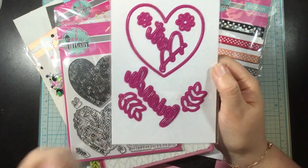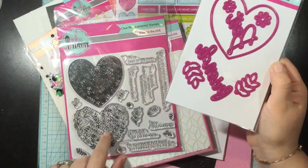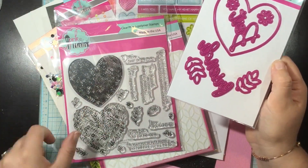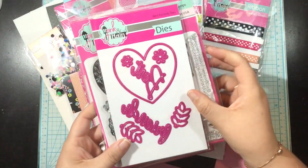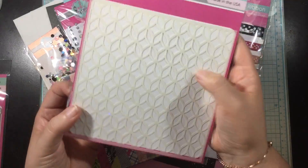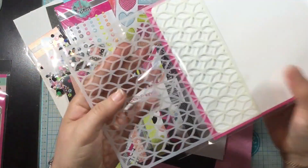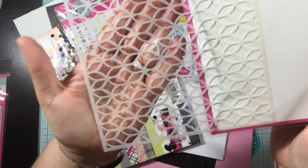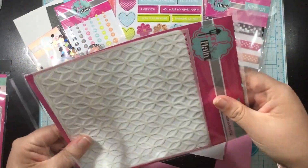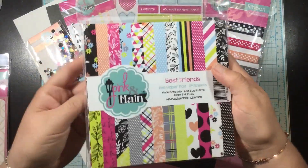Here's the coordinating Best Friends die set. You can see that it has those scripty words, 'best friends,' and then it has that heart die that will cut out the stamped floral heart. Next up, this is the stencil and although it's not named, I usually just label my stencils after the kit name so I will be referring to this as the Best Friends stencil throughout the video. It's this fun kind of leafy geometric pattern and it goes so well with the kit.